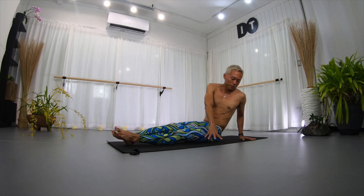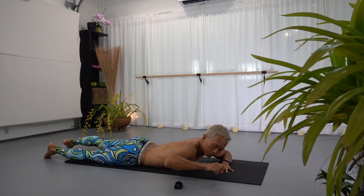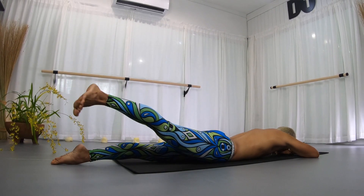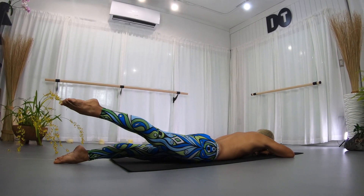Other side — extend the leg, face the floor, hips square facing the floor, both hands on top of one another. Just your left leg this time. Left leg up — flex, bring it down, point up, point and flex, point and flex, point and flex.